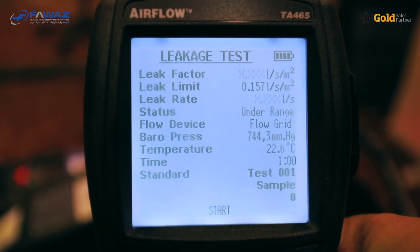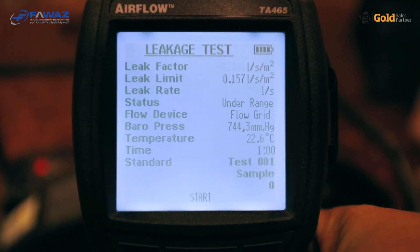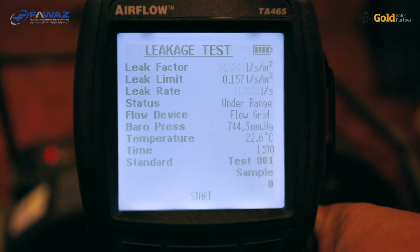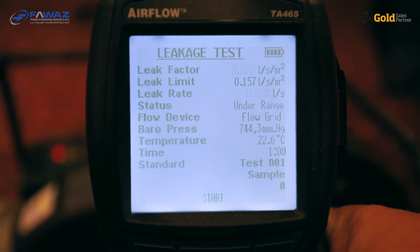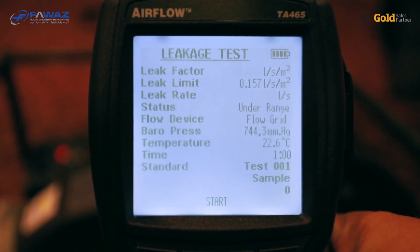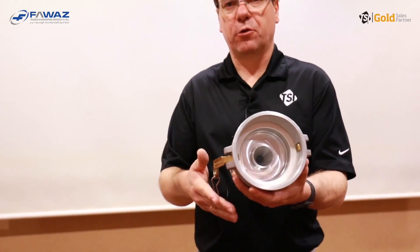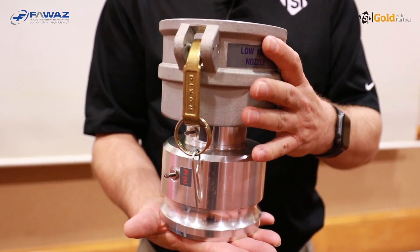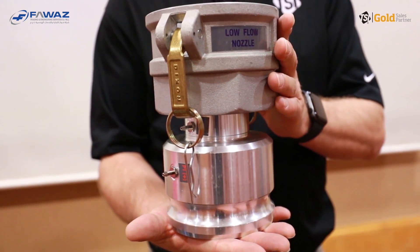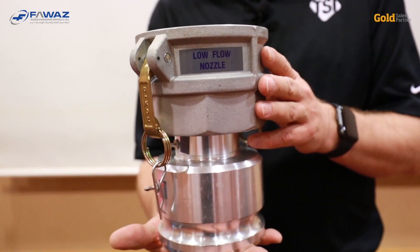The display now shows 'under range' in the status line. The reason is that we selected the flow grid as the flow measuring device. The flow grid measures flows from 10 liters per second up to 200 liters per second. If we want to measure flows below 10 liters per second, we need to use the low flow nozzle. The low flow nozzle is a venturi-type nozzle with a measurement range from 1 to 13 liters per second, so there is a little overlap between the grid and this nozzle.